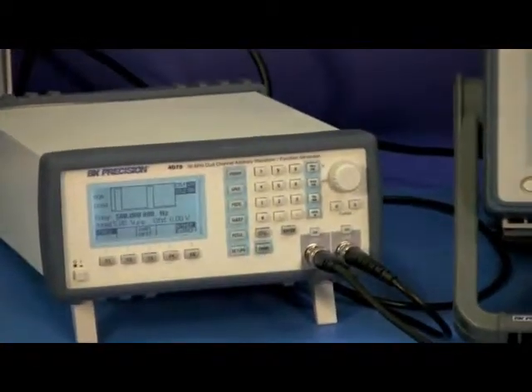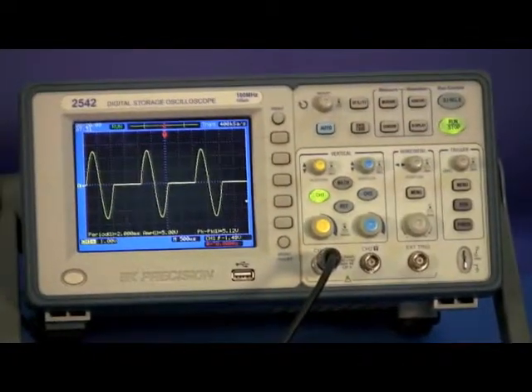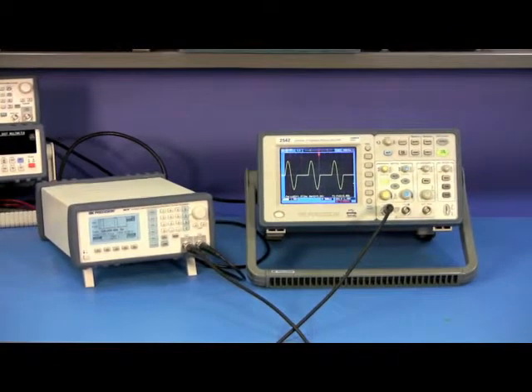Here we have the BNK Precision Model 4079 Arbitrary Waveform Generator and the Model 2542 DSO. We will use these two instruments to show how the Model 4079 can be externally triggered.